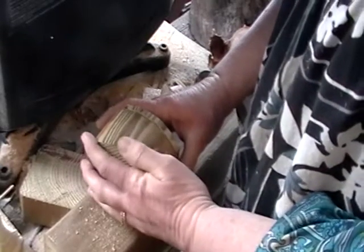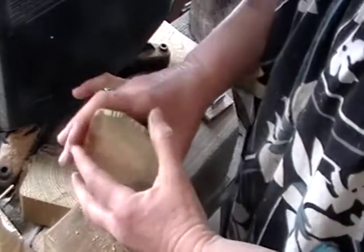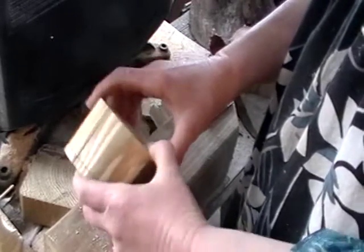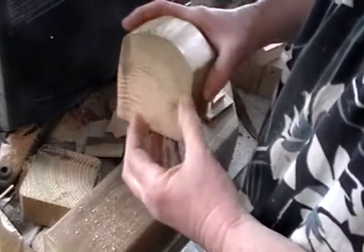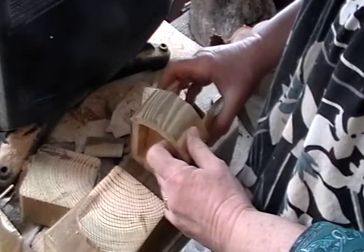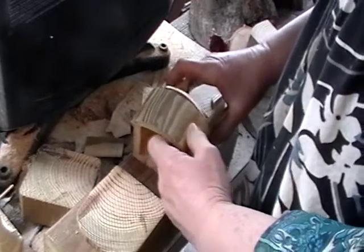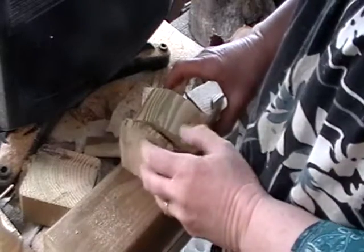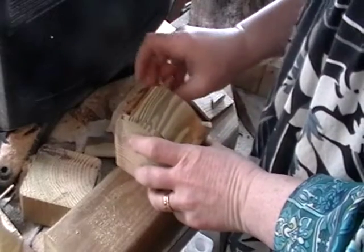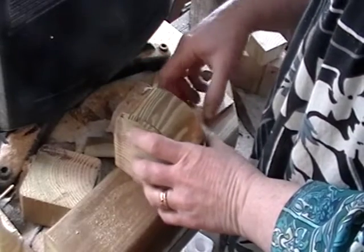Something's wrong — this doesn't fit properly. Ah, it goes on that way. Okay, wait a minute, now I have to figure it out again. That's probably better — good.